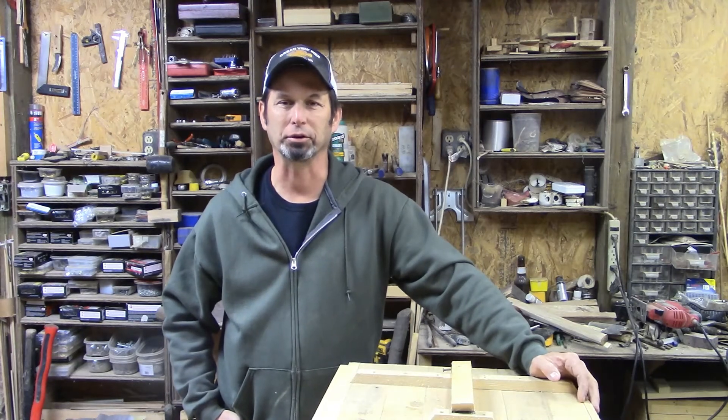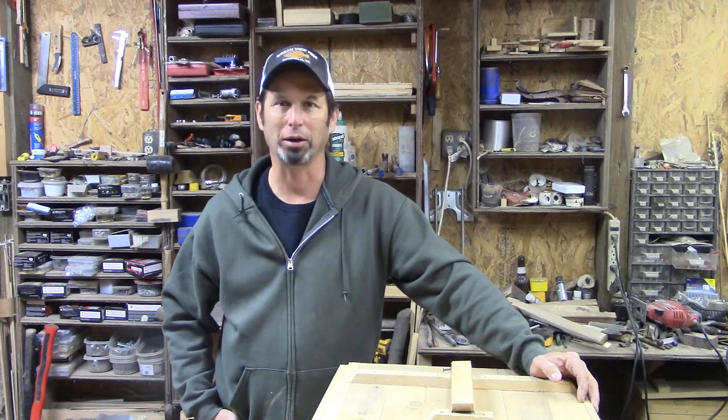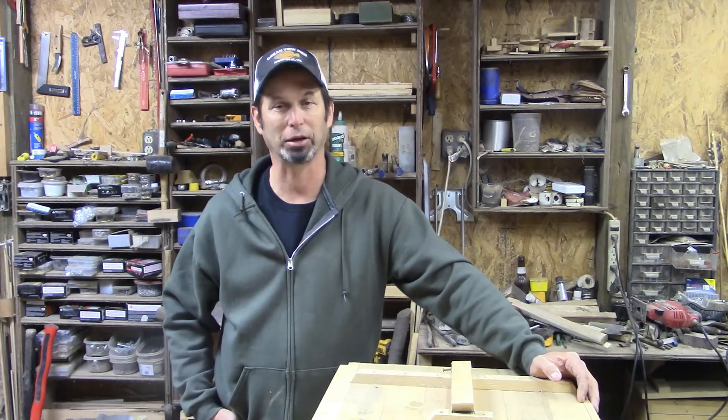Hello everybody, Smoothin' Nature here. I'm back out in the shop today. We got some rain moving in, so I thought we'd spend the day in here. Seems like a good choice to me.